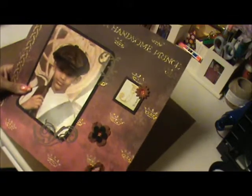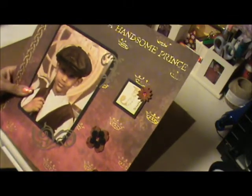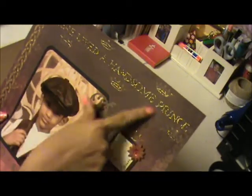I also used some Christmas red stickles. I didn't have brads that were red, so I went ahead and added them — they actually look pretty nice pretending to be brads. I love the title: 'There Lived a Handsome Prince' — my little prince.